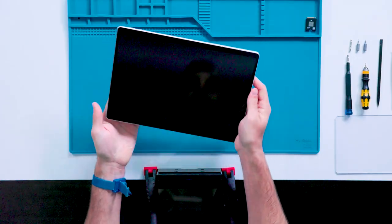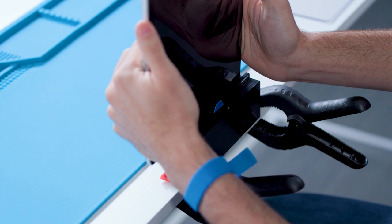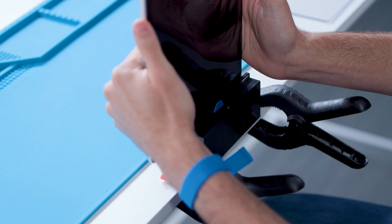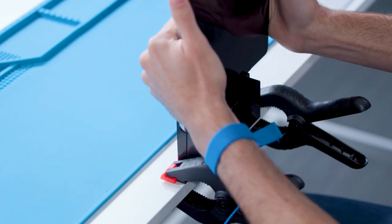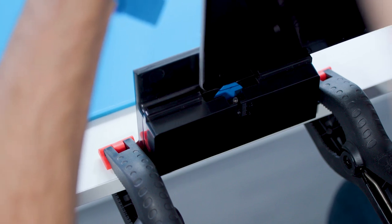To start the debonding process, we will hold the device with both hands and insert the opening pick into the right side speaker mesh. This will be our entry point into the device. We will then carefully push the device to the right to start cutting the display adhesive. When we get to the corners, we will turn the device accordingly.